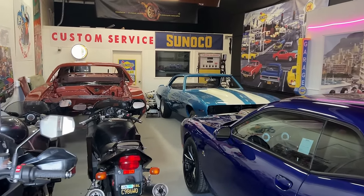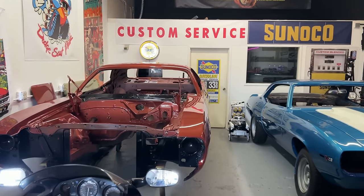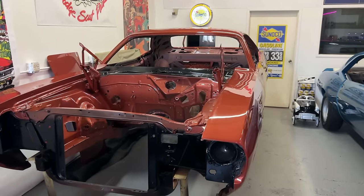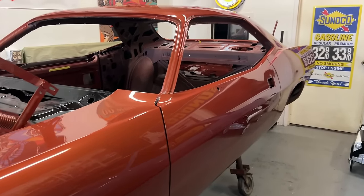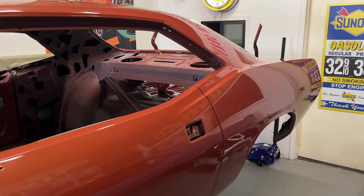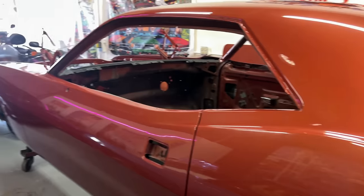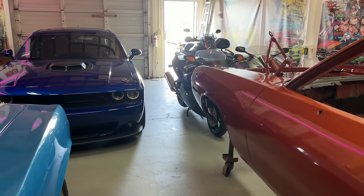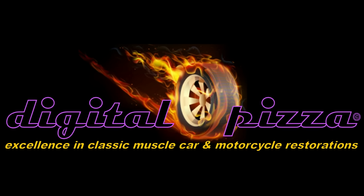Thanks for watching, and we'll see you on the next one. Check out part one of this Cuda, because I show each step of the bodywork and paint process from the time we pulled it out of the trailer, and all the documentation that came with the car all the way up to the final paint job. Future videos on this car will show it being built back up to the point of running and driving. Thanks for watching, and we'll see you on the next video coming up very soon.